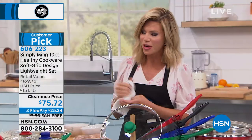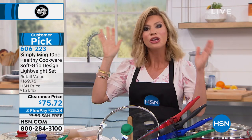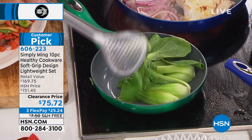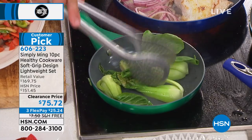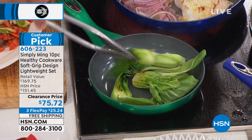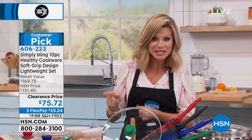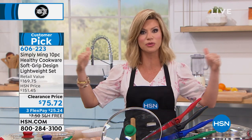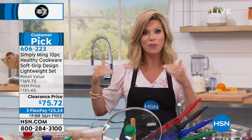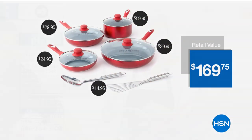If you want the blue, there's only 150 left — it's going really quick. A lot of people are realizing they're getting Ming Tsai cookware at this price. Today, 10 pieces at $7 and change a piece, gorgeous colors while they last, saving you over $90. This comes with a lifetime warranty.